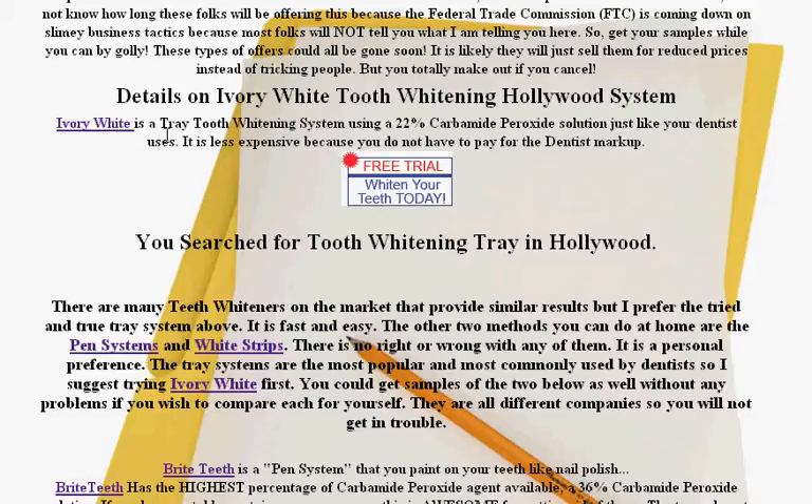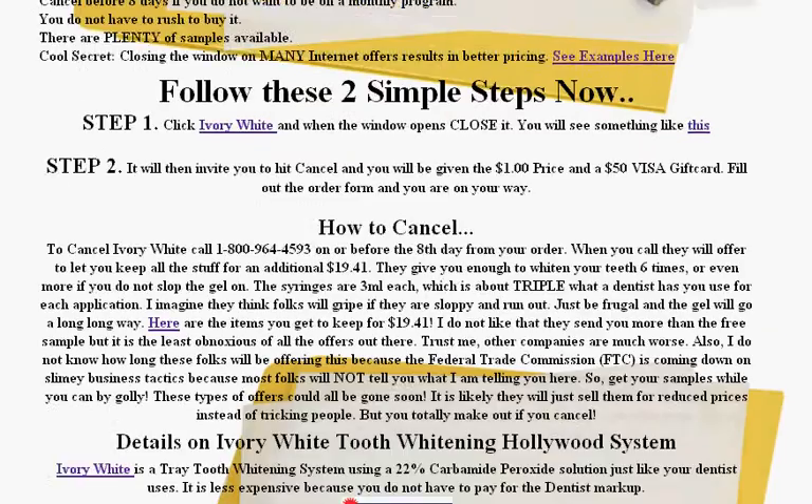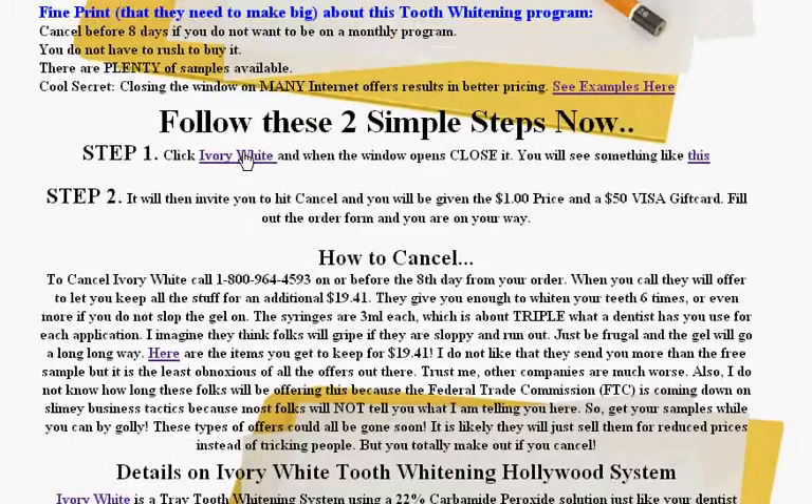This is the one you can get for a dollar. So you click here. Step one: click here to order the Ivory White, close the window, and you'll see a window that'll pop up saying 'wait, stop.' Hit cancel, and then you can click here to see what it looks like and order with all the ordering information. You'll see that you'll be given the $1 price and a $50 gift card.